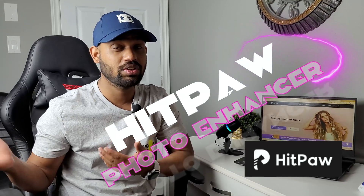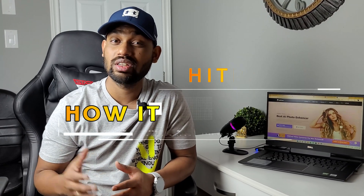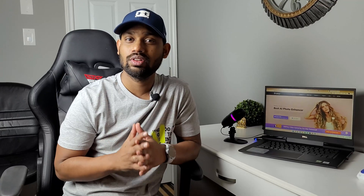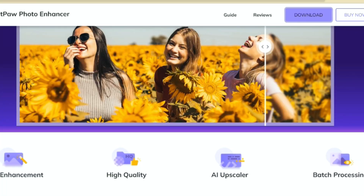If you are new in this market and you have to enhance your photos, this is the software you should try. I'm talking about HitPaw Photo Enhancer. It is out there in the market, very cheap, and not many people know about it. The benefit of this software is it is so easy to use — with one click you can enhance your photo right away. You don't have to be a professional or take any kind of classes.